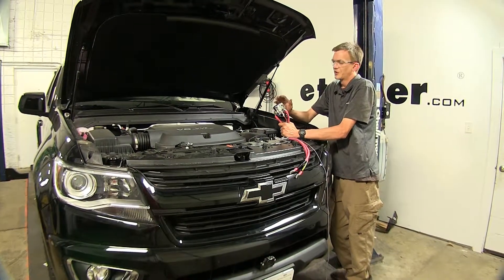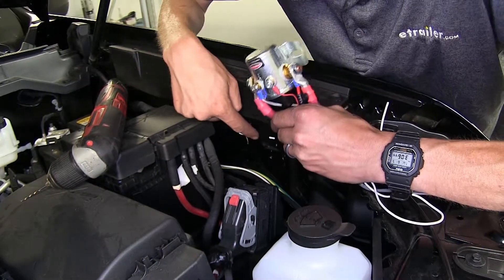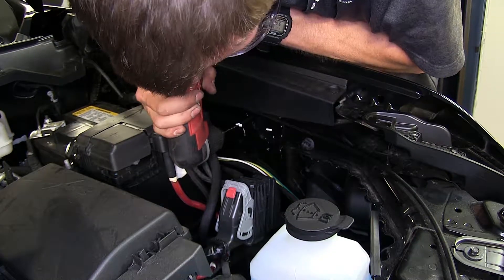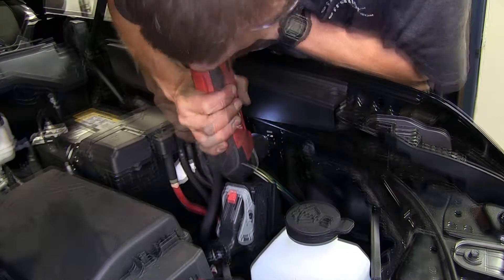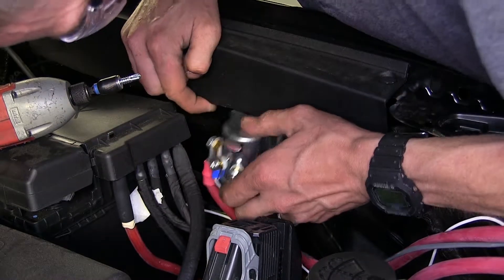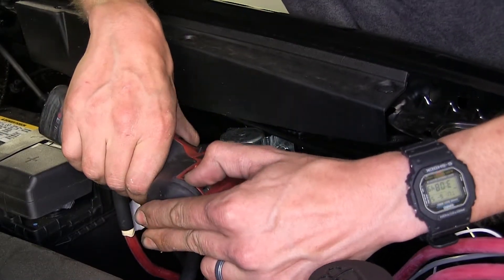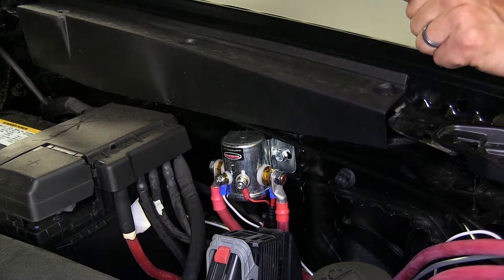To begin our install, we need to locate a place to mount our disconnect. We're going to mount our disconnect right in this area here. We already went ahead and used a paint marker to mark where our screws are going to go through. Now we'll drill two small pilot holes in the center of those marks. We'll take our solenoid, stick it over those holes, and secure it with the provided self-tapping screws. That's a nice solid mount, and it's out of the way of any components we may need access to.